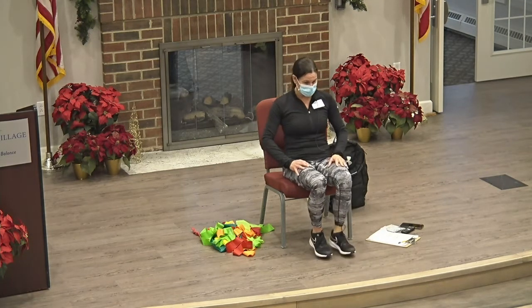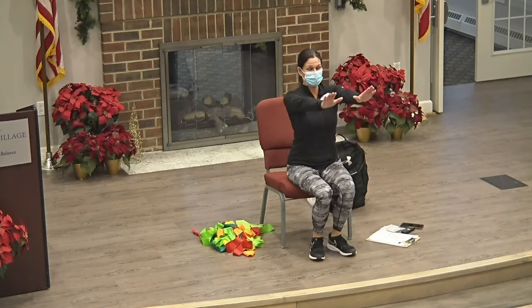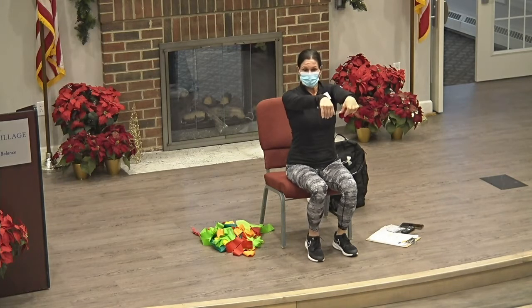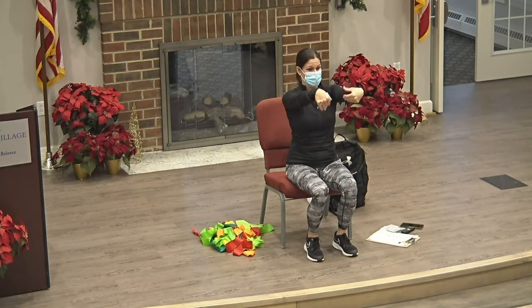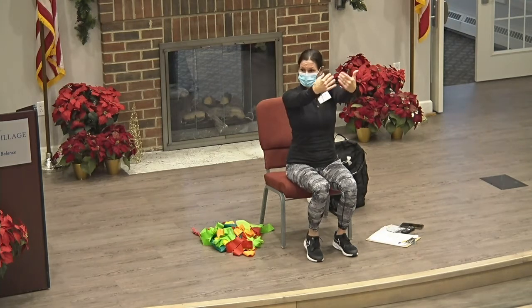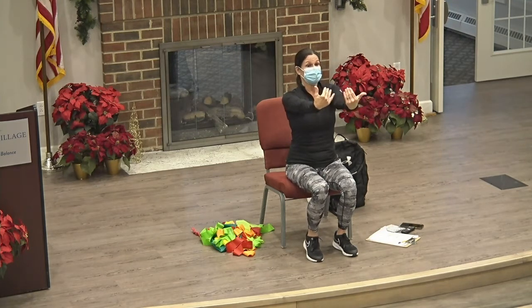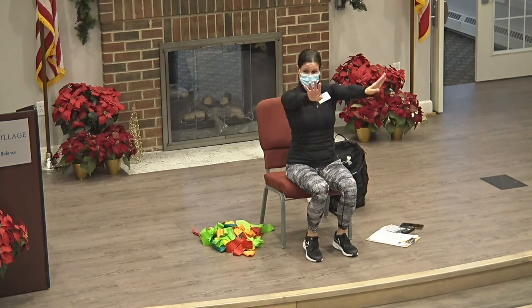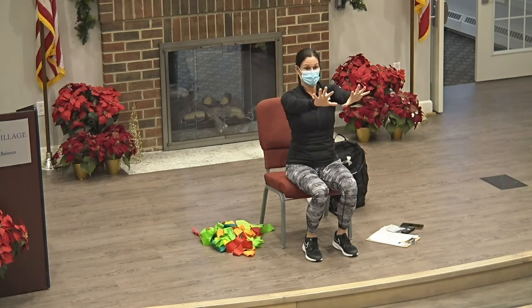All right, back down. Move to the upper body. Arms straight out — we're going to bend at our wrists, up and down. Let's go into a roll pull. Opposite. Good. Now we're going to fist and open.